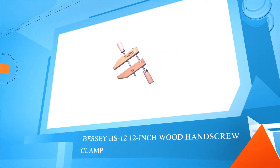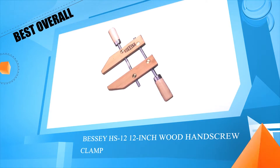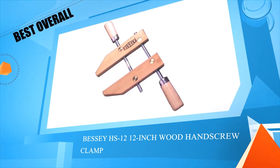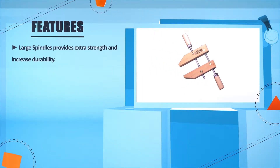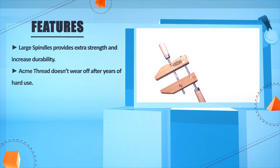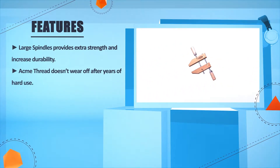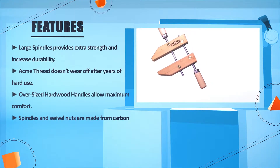Number 3: Bessie HS 12, 12-inch wood hand screw clamp. Large spindles provide extra strength and increased durability. Acme thread doesn't wear off after years of hard use. Oversized hardwood handles allow maximum comfort.